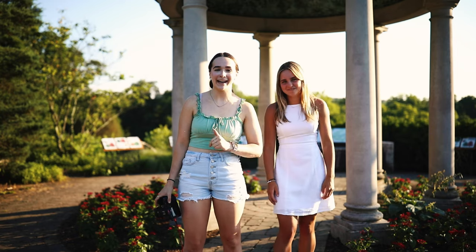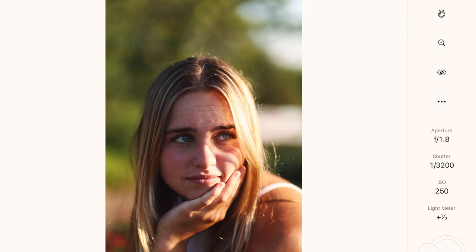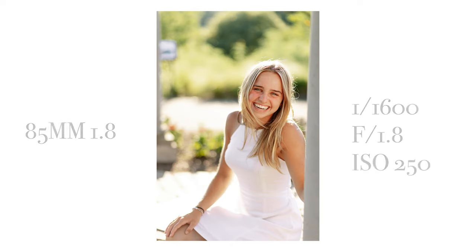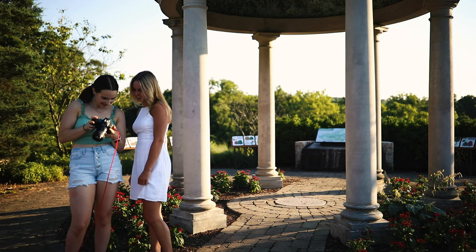We're now moving on to the 85 1.8. We're going to do the same exact spot, location, and clothing. So let's go ahead and shoot.